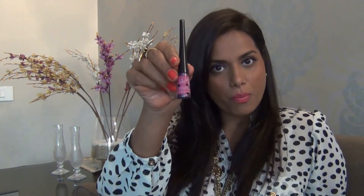Hi, I'm Ritu Singh and today I have with me Lily Cole from Body Shop. It's basically a liquid liner and I have shade 20 today with me which I have applied on my eyes. It's very smooth and the applicator is really nice.